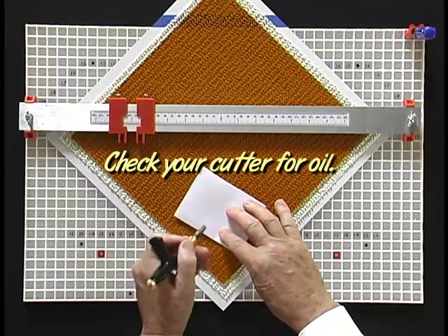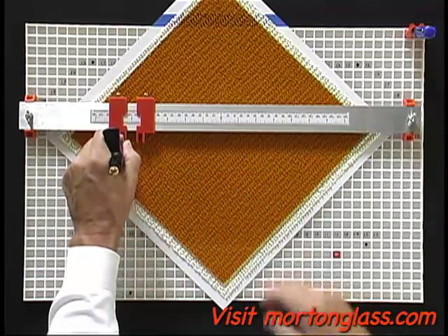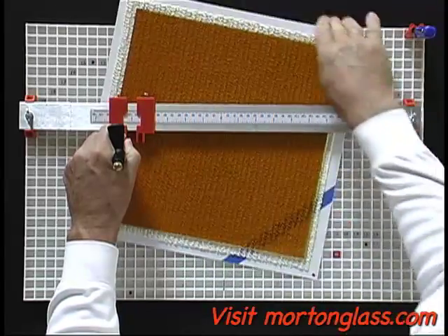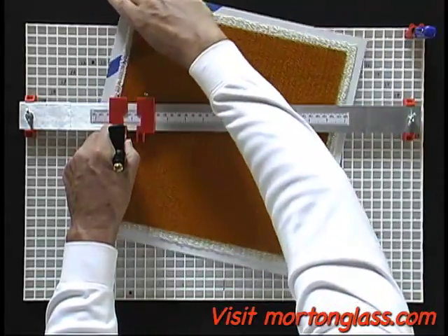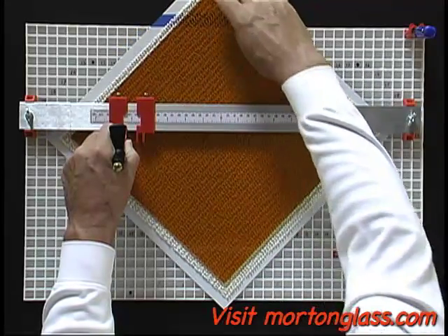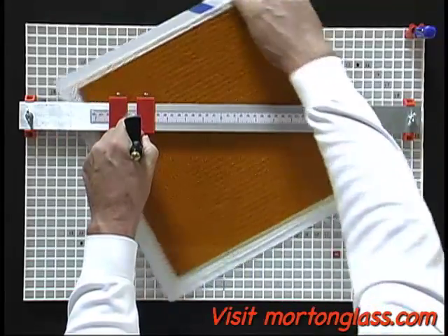Proper lubrication is important to a quality score. I always check to see if the cutter is oiling. Learning to keep an even scoring pressure while you are turning the glass is very important. At first it may seem hard, but each try will get easier. I have placed a blue line on the turntable so you can see how I start and end my scores.